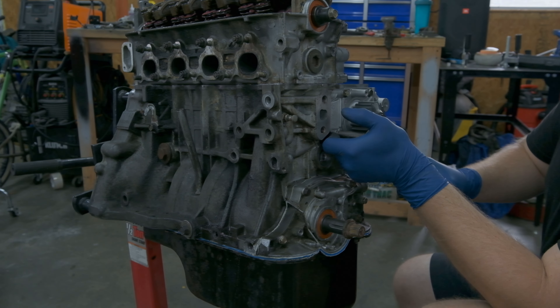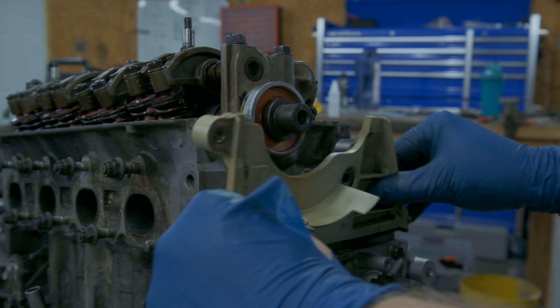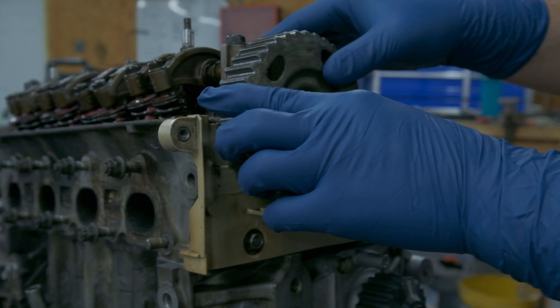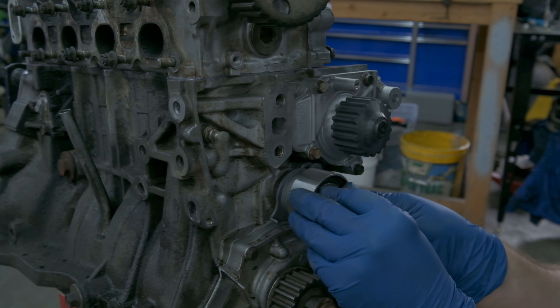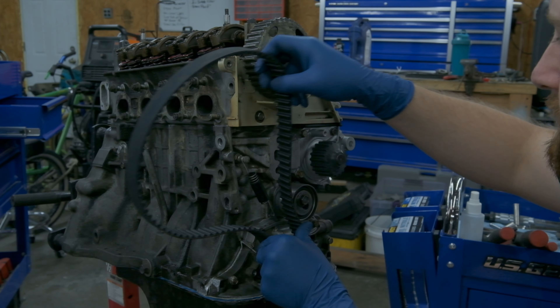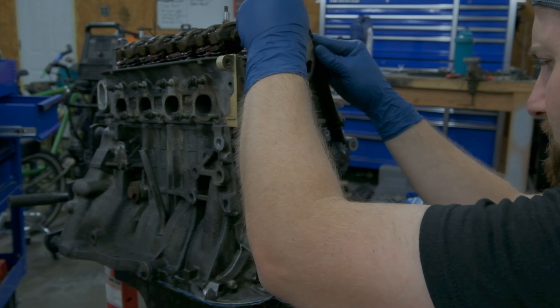After another sweaty head install, we're all torqued down and ready to go. Every bolt squeaked just a little bit like it was snapping, and I was sweating so much putting this on. But we're good — all of them torqued down to spec, none of them snapped, thank God. Up next is we've got to do the timing belt, get all that put on, put it in time, and then we're almost ready to take this thing off the engine stand.